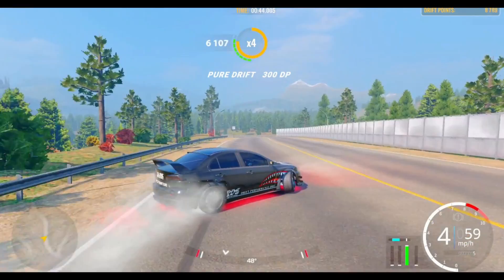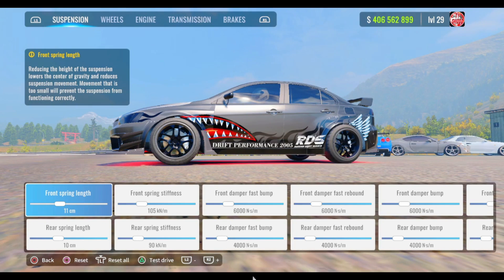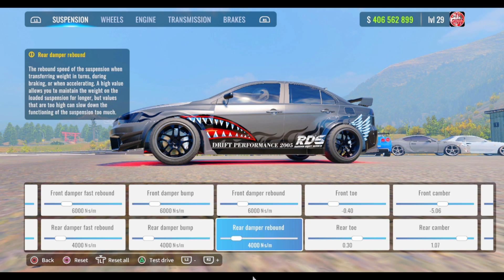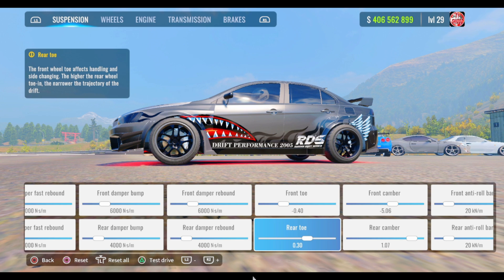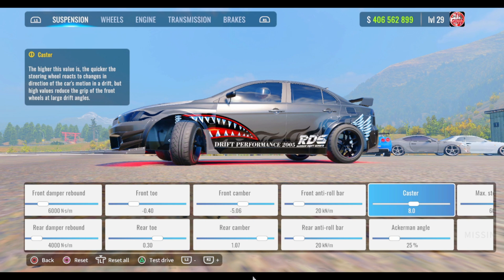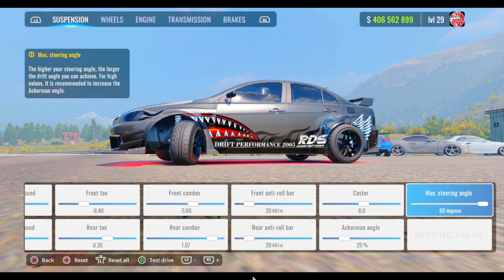Make sure you guys drop a like and comment W's down below. Here we go — for your suspension: front spring length is 11, rear is 10, front spring stiffness 105, rear at 90, front upper fast 6,000, rear fast 4,000. Same for all the dampers — front 6,000, rear 4,000. Front toe negative 0.40, rear toe 0.30, front camber negative 5.06, rear camber 1.07. Front anti-roll bar at 20, caster at 8, steering angle at 60.